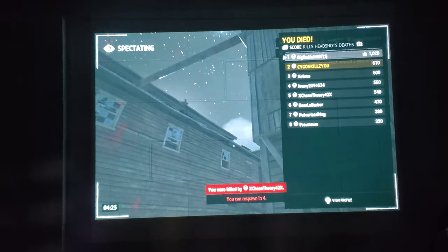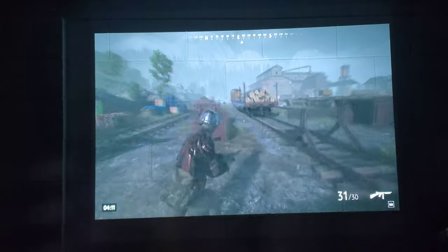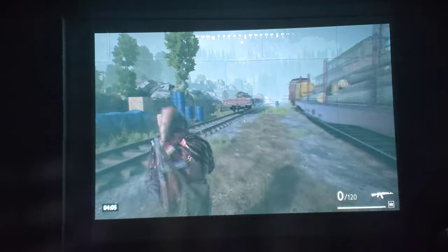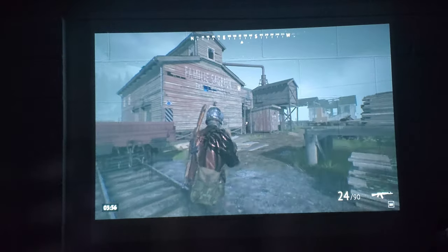Oh, you camper! You won't win, you camper. But seriously though, playing this off a projector just feels great. I mean, it would be a little bit better if I actually had a projector screen, to say the least, and a brighter color palette, but still. I missed.